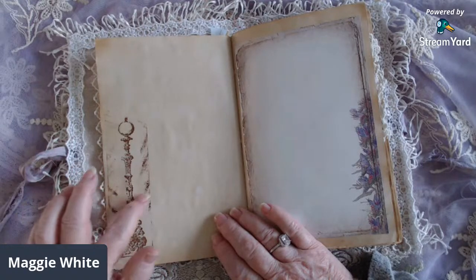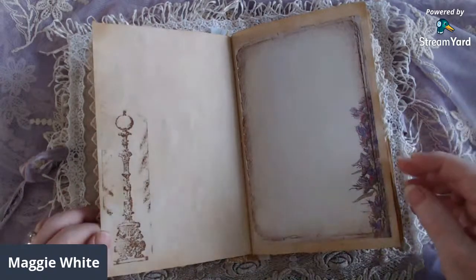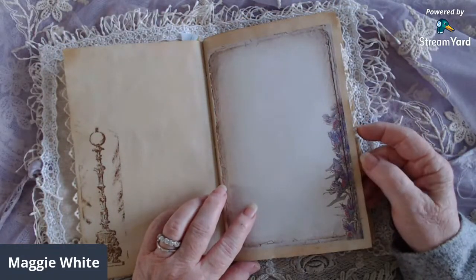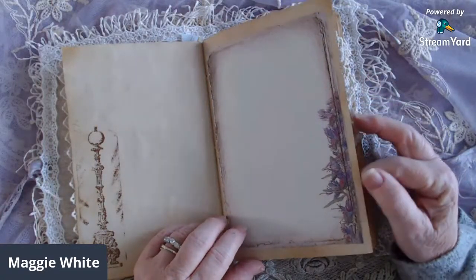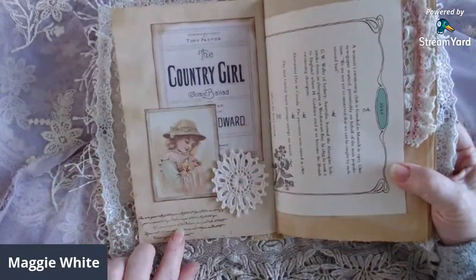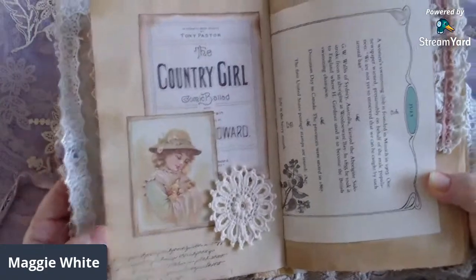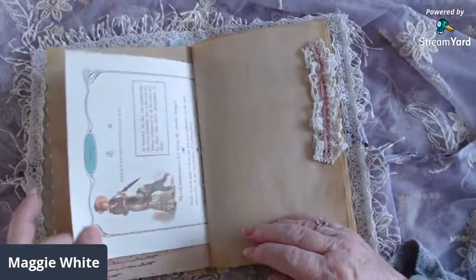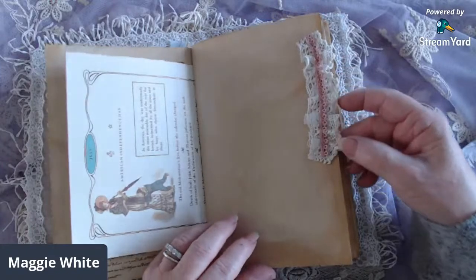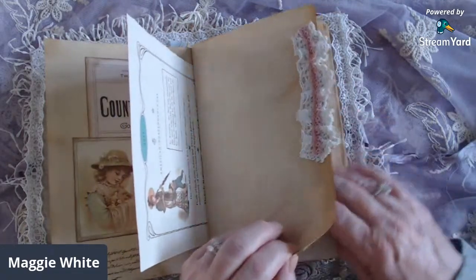I wasn't careful taking the ink off the edges, but I think it just adds to the vintage feel of the book. This page can be a journal page or a photo page, and this one is from the Wildflower kit. Here's another little page — I did a little stamping, added a doily piece, and look at how beautiful she is. Here's a blank page to do what you will with it, and I just added this piece that I kind of scrunched up — I got that idea from Lori of Girl on the Ridge.